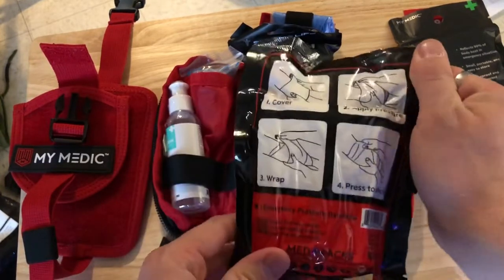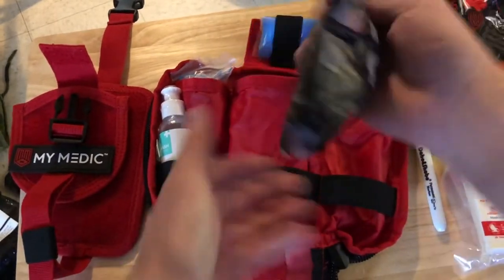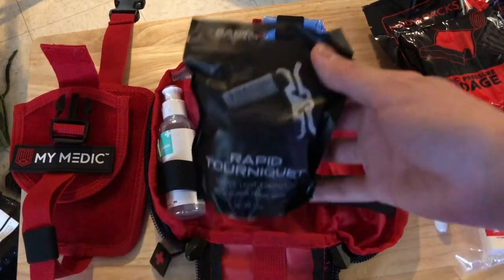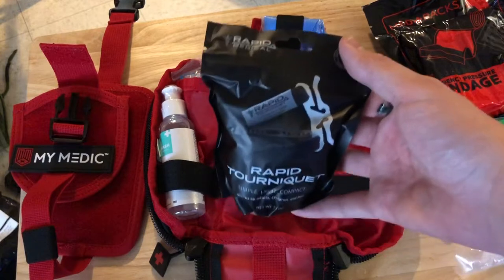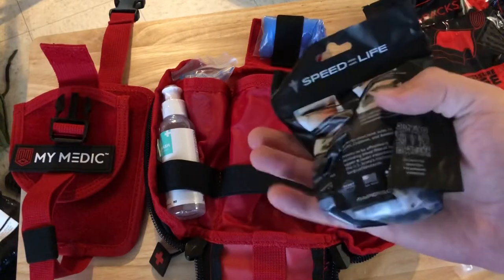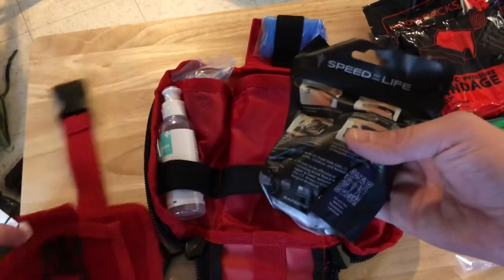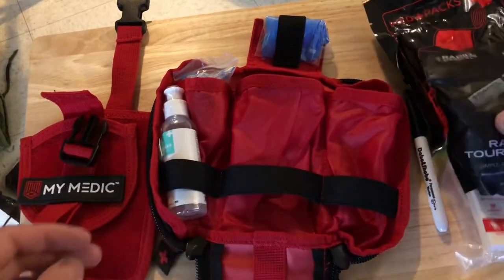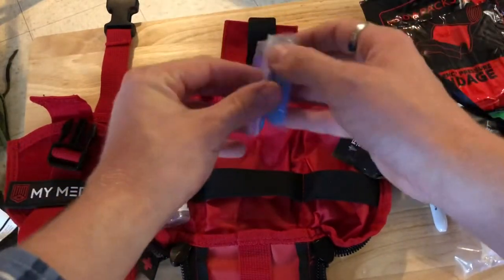In the center we have an emergency pressure bandage with easy-to-follow instructions printed on the back. Behind that we have the RAT tourniquet — the rapid tourniquet. I've heard mixed reviews about this product and I've personally never used one. I need to take a training class to find out what is actually recommended. That pouch up top is empty.